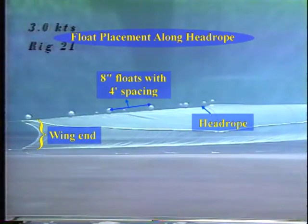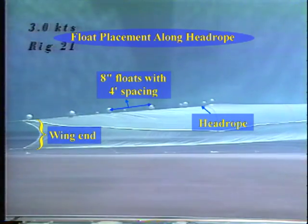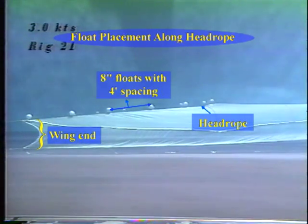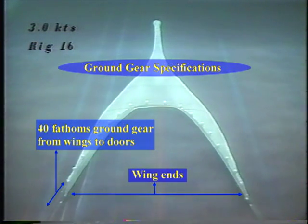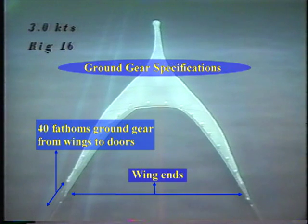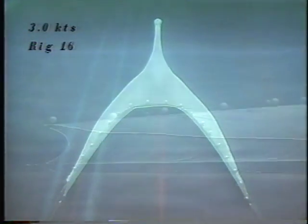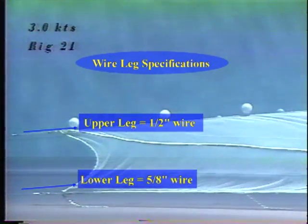Floats must be evenly spaced, with maximum spacing of 4 feet between floats along the head rope and a minimum float size of 8 inch diameter. The total length of ground gear from the wing ends to the doors, which includes both ground cables and legs, must be no longer than 40 fathoms. The top and bottom legs must be equal in length to each other, and all ground gear must be bare wire. The top legs can have a maximum of 1/2 inch wire, the bottom legs a maximum of 5/8 inch wire, and the ground cable must be no larger than 3/4 inch diameter wire.